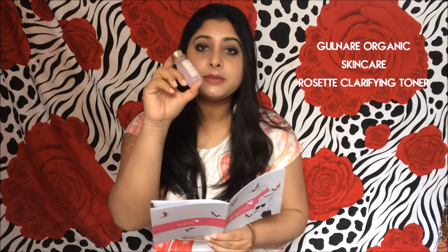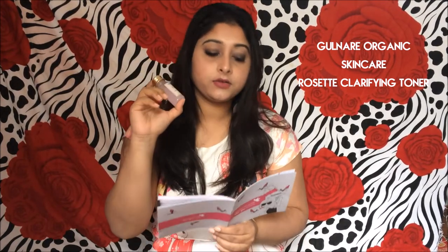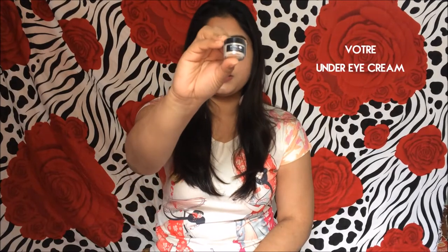The first product in this bag is the Girl Near Clarifying Toner — I hope I'm pronouncing that correctly. This is a 30 ml sample size product, but if you buy the full size of 80 ml it will cost you 1,250 rupees. It smells absolutely like rose water — it's quite refreshing.